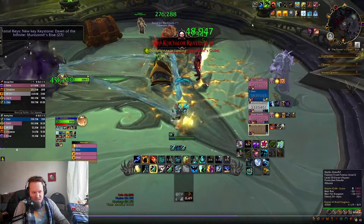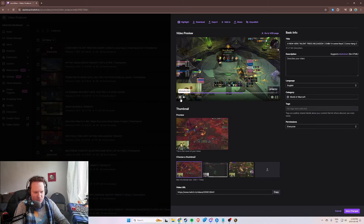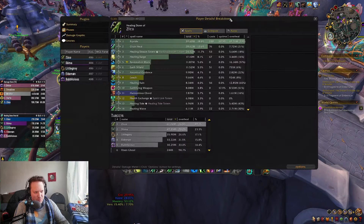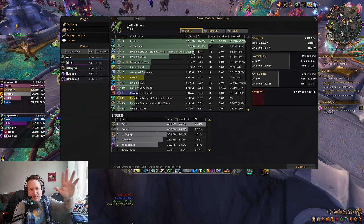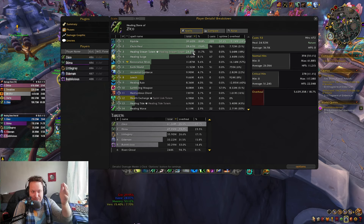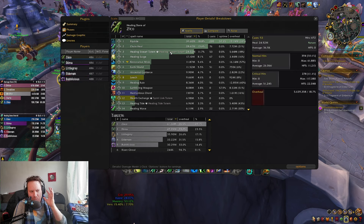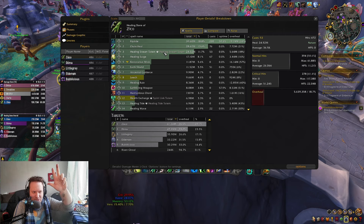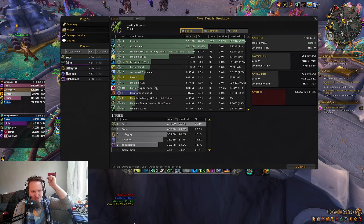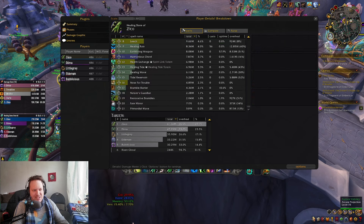And that is a plus 26 Black Rook Hold. I'm at 32.41 rating now. Let's check the overall numbers — Riptide, Chain Heal, Healing Stream Totem doing a massive amount of healing, only overhealing by 18.7%, which is not bad at all. Some ticks hitting for 117,000 — this thing hits really hard and does a lot of really good healing. I really love this build. Riptide and Healing Stream Totem are the passive elements, plus Earth Shield procs and Earth Living Weapon down here — another passive component. We did have Healing Tide Totem but you don't always have to take it.